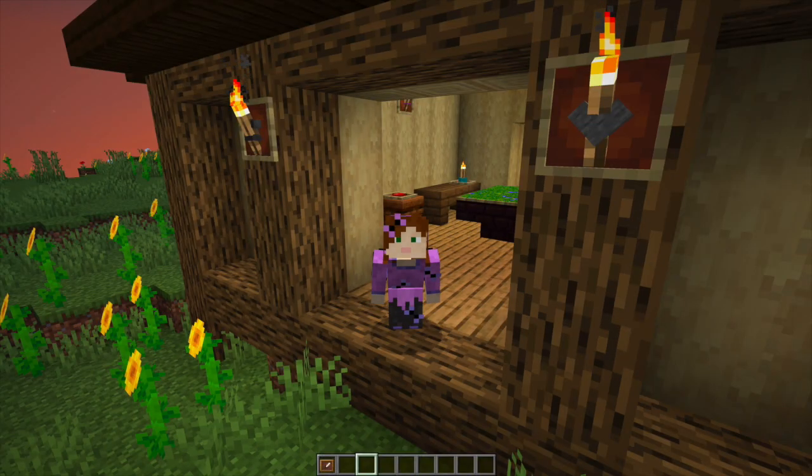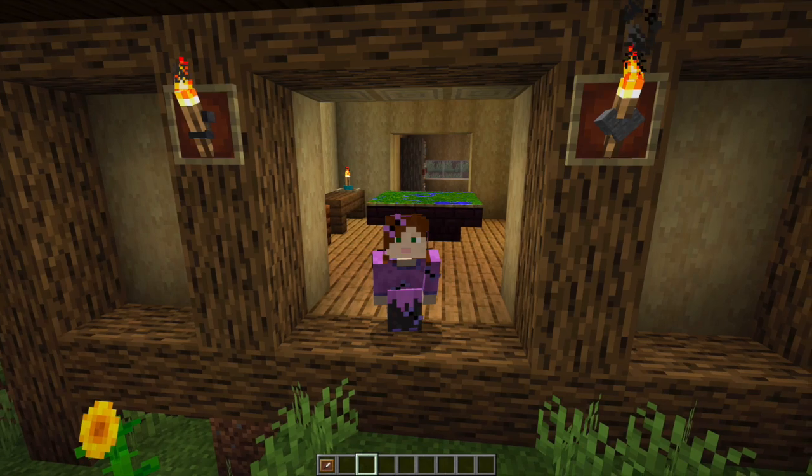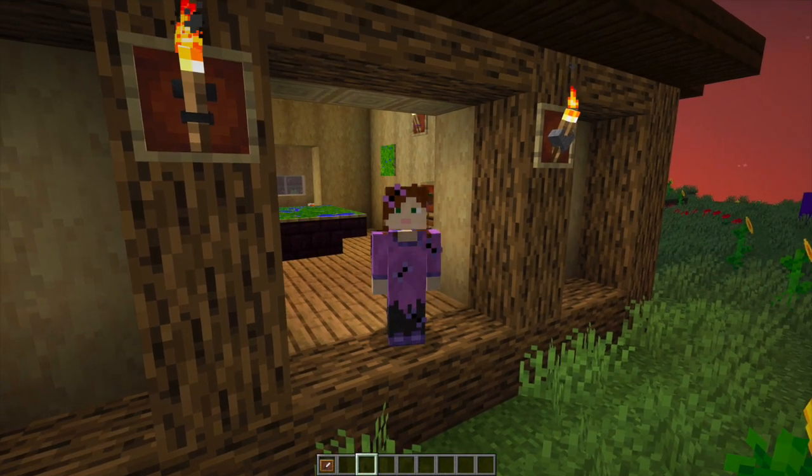I hope you've enjoyed these five ways to use item frames in Minecraft. If you've enjoyed the video, please leave a like and consider subscribing. Click the notification bell to see when I bring out the other videos on building tips, and I hope to see you in the next episode. Thanks for watching, bye!